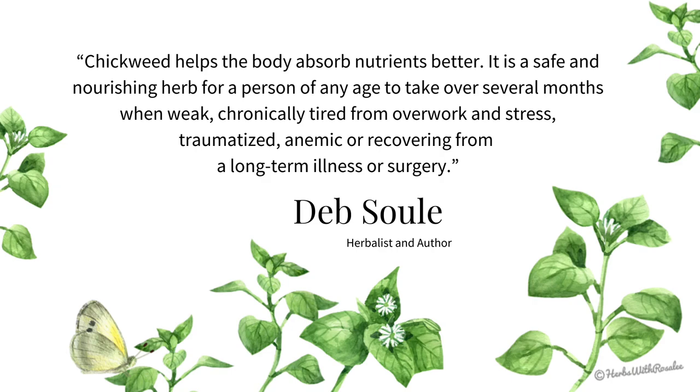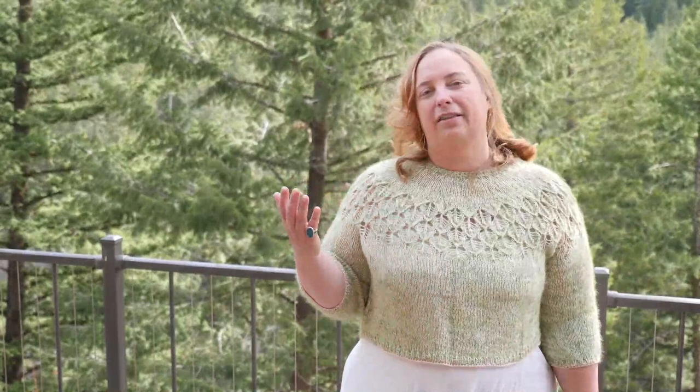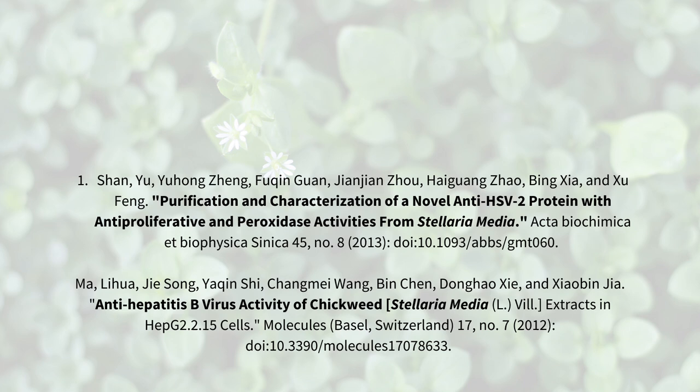Chickweed is also high in saponins. When plants high in saponins are agitated in water, a visible soap-like foam appears, and this foaming ability is caused by the interaction of fat-soluble and water-soluble constituents. Saponins have a wide range of activity within the body — they can regulate blood sugar, support a healthy microbiome, and modulate inflammation. Herbalists have long used chickweed to address infections, and in vitro studies have isolated various constituents within chickweed that have shown antiviral activities against HSV-2 and Hepatitis B.